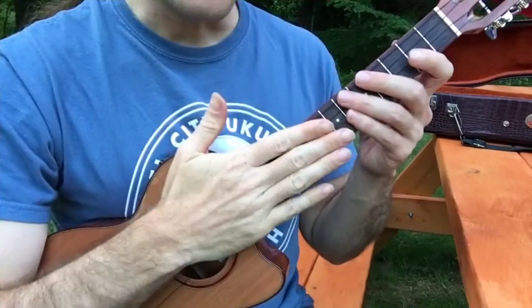So what I'm going to do, like I said before, is play the solo in a very simple style and then show you some variations. Here it is nice and slow.